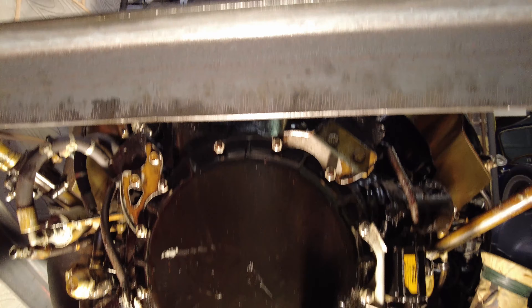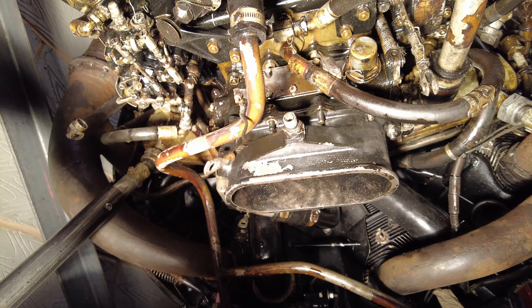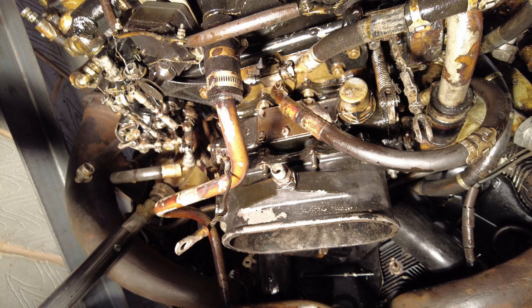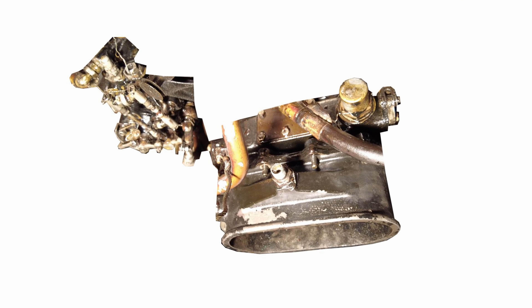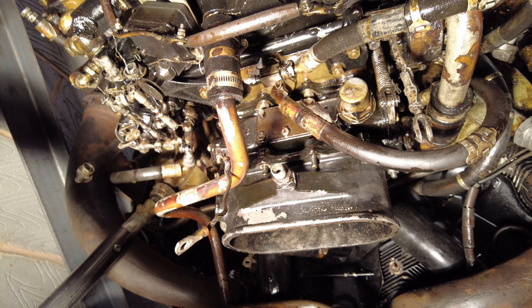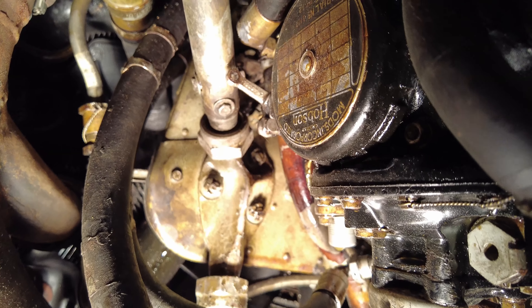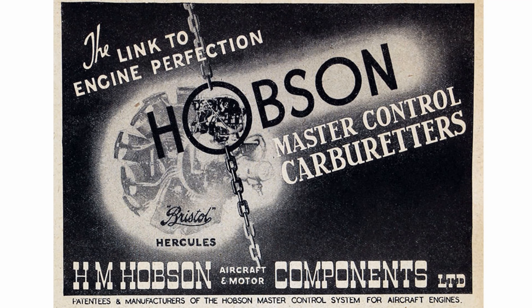Moving to the bottom of the engine we come across the major components for the fuel injection system. Fuel is injected into the center of the supercharger where it's mixed with air, then delivered to the cylinders. The single point fuel injection system was manufactured by Hobson Ltd of Coventry, England.